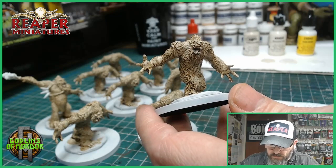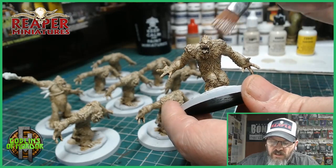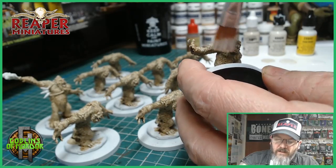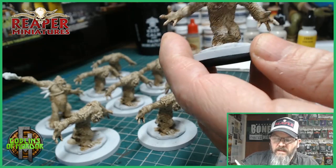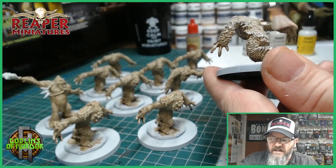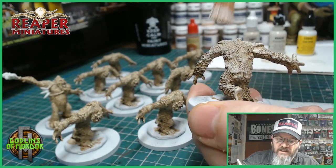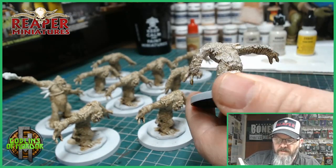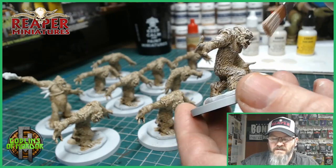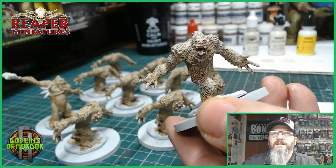I'm going straight into the Graveyard Bone, taking off the excess on my paper towel, and going straight over all the skin areas, going against the fur. Super fast and easy. Yetis are fantastic fun to paint — they are so simple but they look fantastic once they're done, and it doesn't take long. Fur is a very simple thing to paint once you know the steps. That's all you need to do for the first part.